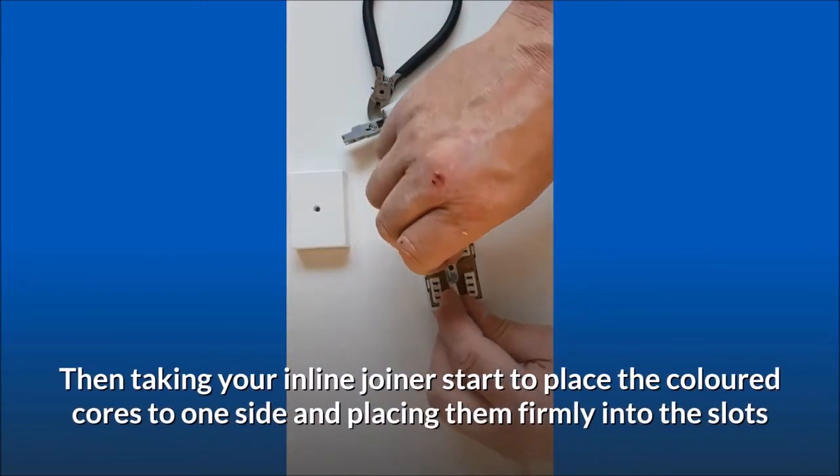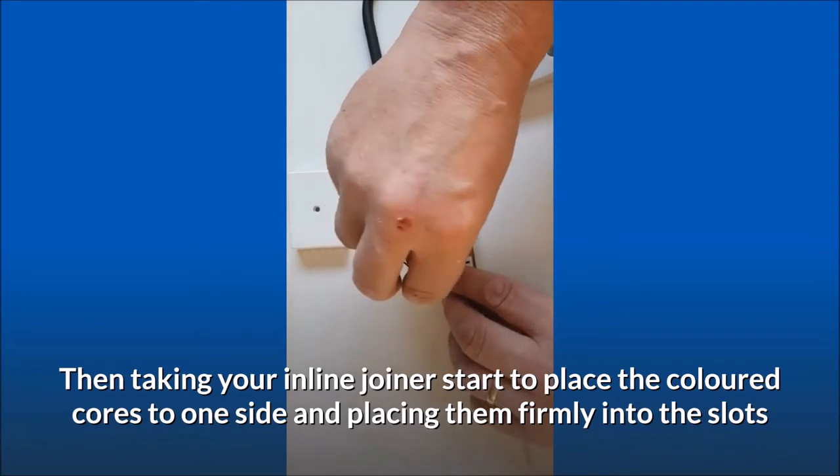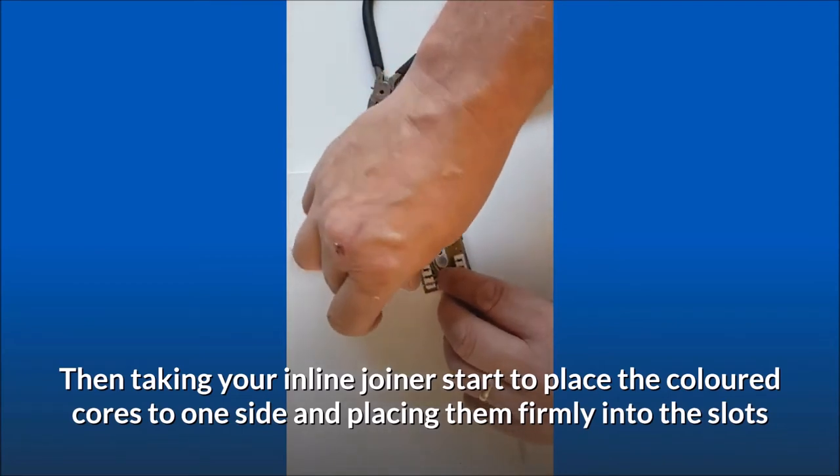Then, taking your inline joiner, start to place the colored cores to one side, placing them firmly into the slots.